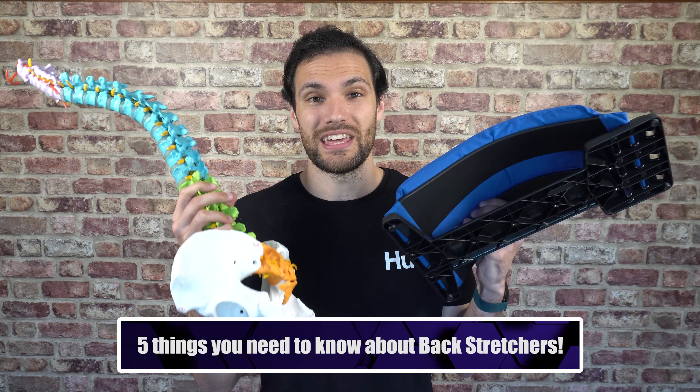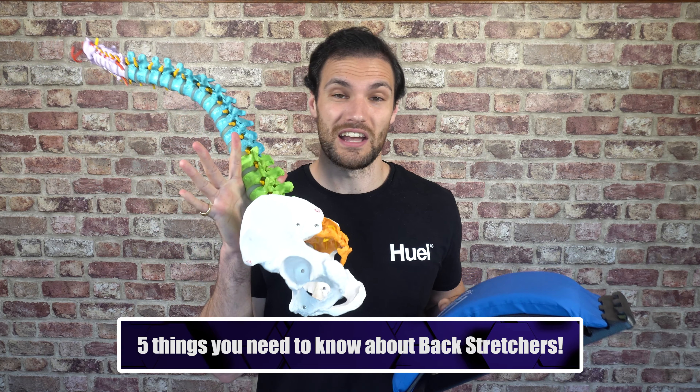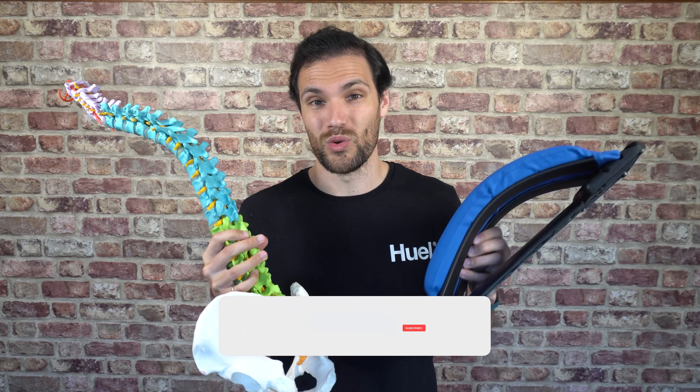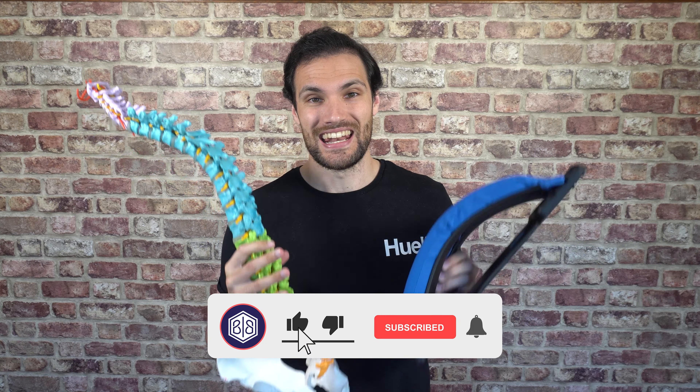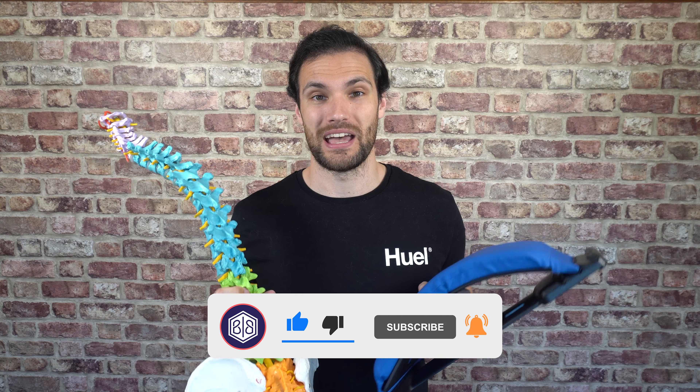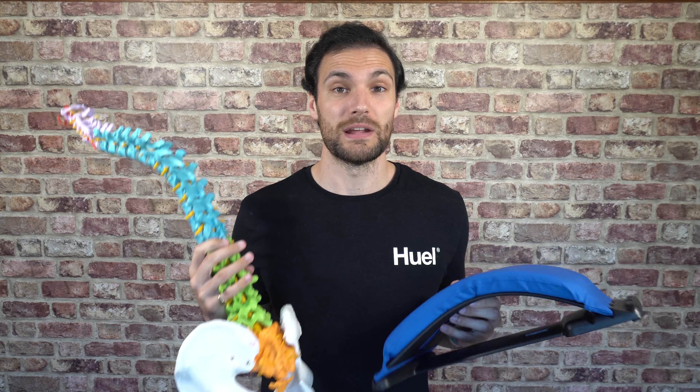Back stretches for lower back pain — do they actually work? In this video we're going to go through five things: the first is a real pet peeve I've got with these sorts of stretches and how they're positioned to you in terms of helping with your lower back pain, and then we're going to go through four really practical tips.